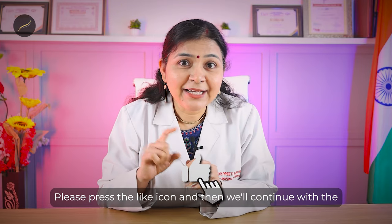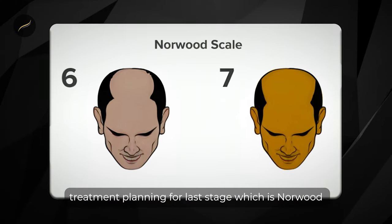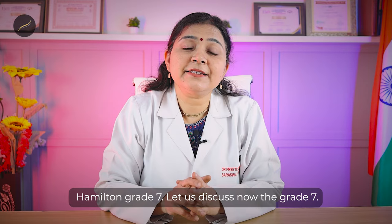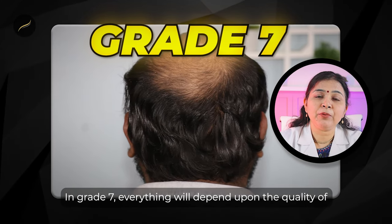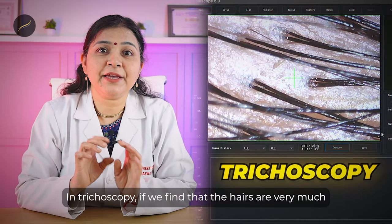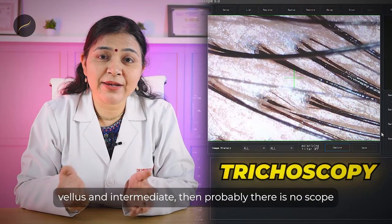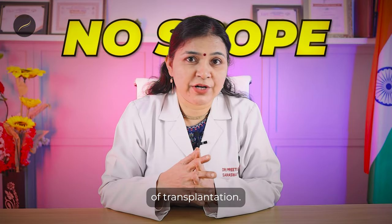Now let's discuss grade 7. In grade 7, everything will depend upon the quality of hairs at the back. During trichoscopy, if we find that the hairs are very much vellus and intermediate, then probably there is no scope for transplantation.